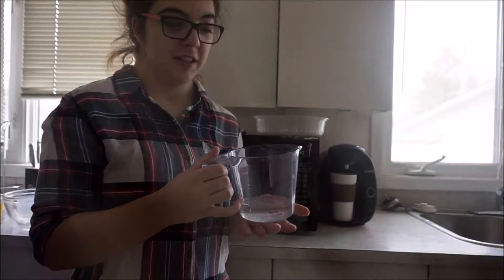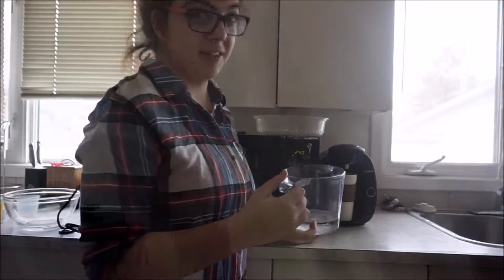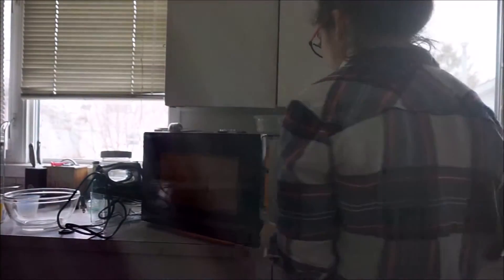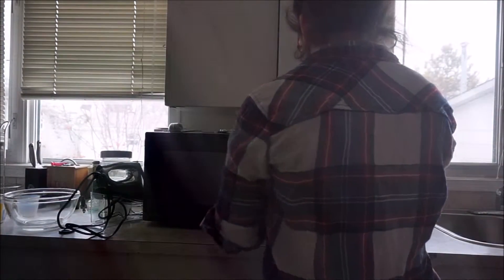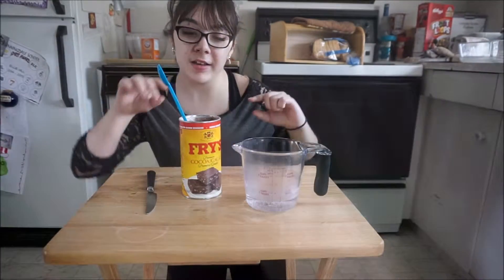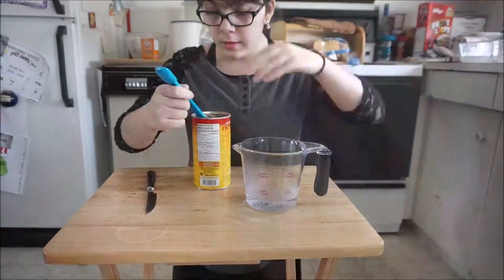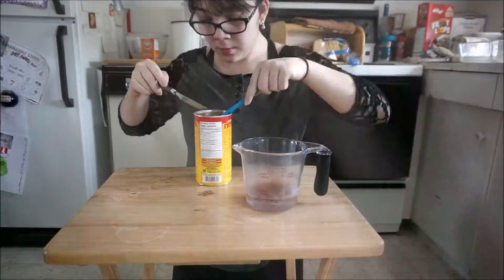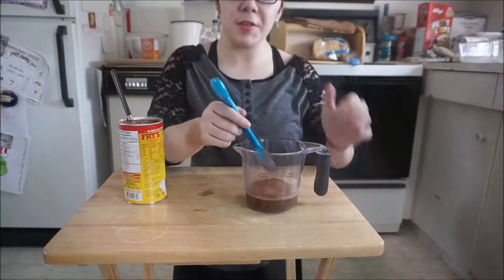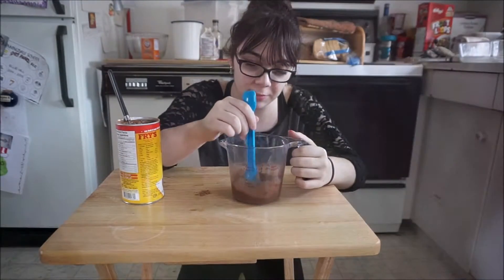First, what you want to do is put your warm water into the microwave in 15-second increments until it begins to steam. Then take your four tablespoons of cocoa and put it in your water. Give it a stir so that it's completely mixed in.